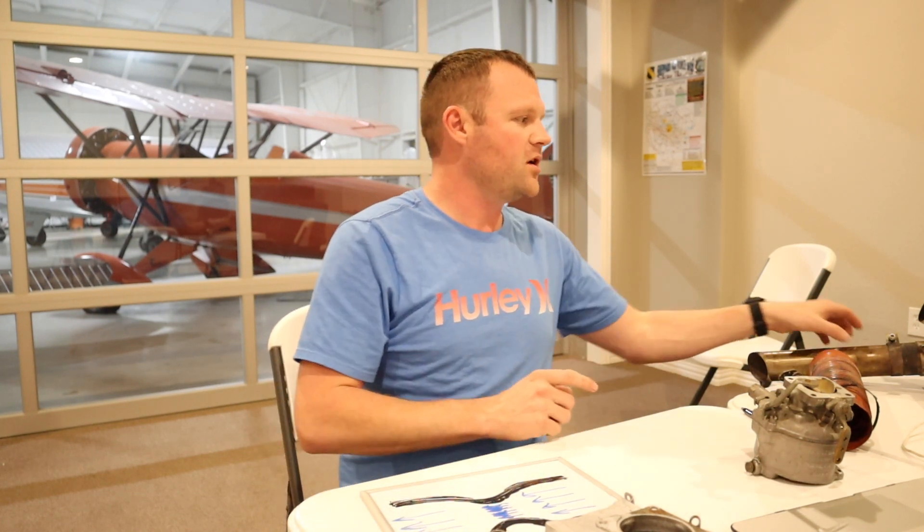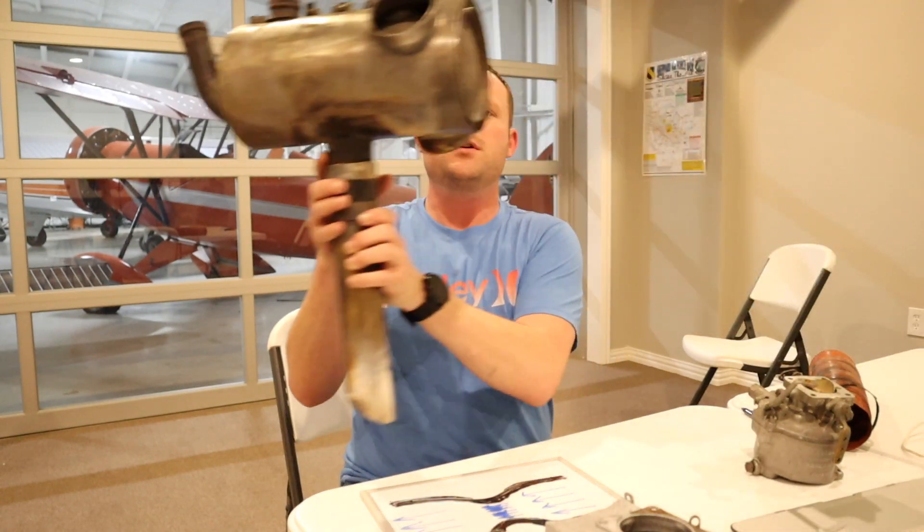So it's very important to understand carburetor icing and carburetor heat — so that if anything happens, you'll be able to solve the issue and keep flying safely. Now, where do we get our carburetor heat from? We get it from an exhaust shroud.